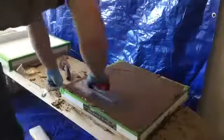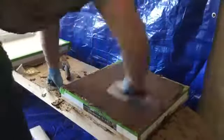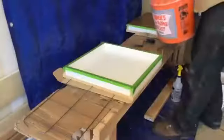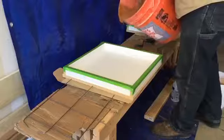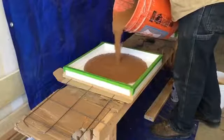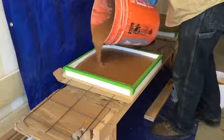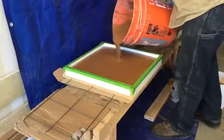With a similar amount of water, Sika's Self Consolidating Concrete is specially designed to flow into any form with ease, making it very easy to work with. The entire process took no longer than 5 minutes.